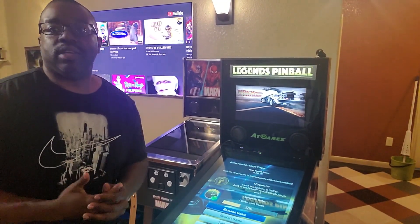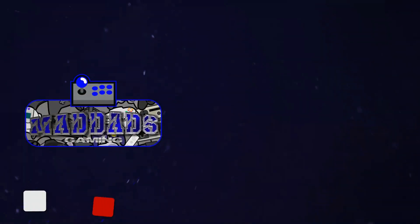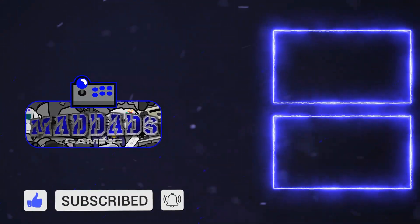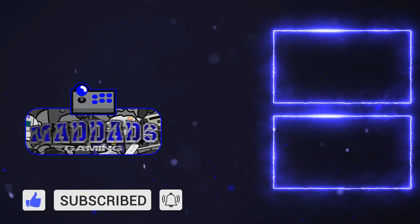I appreciate y'all coming to the channel and everything. Y'all have a good one, alright? Peace.